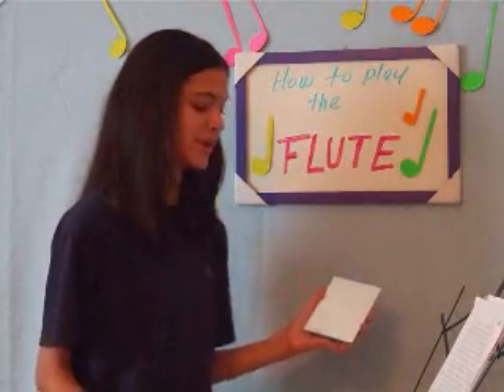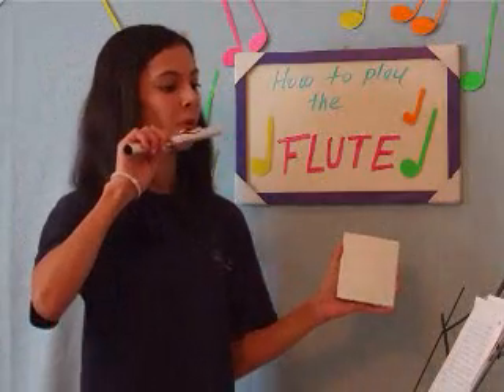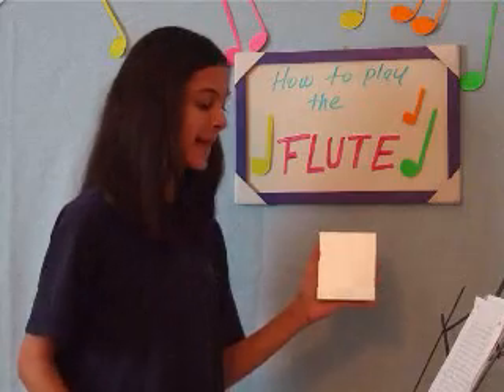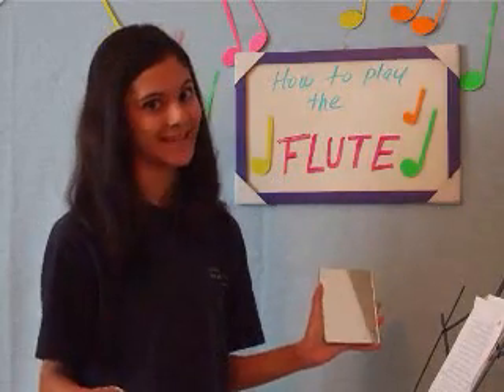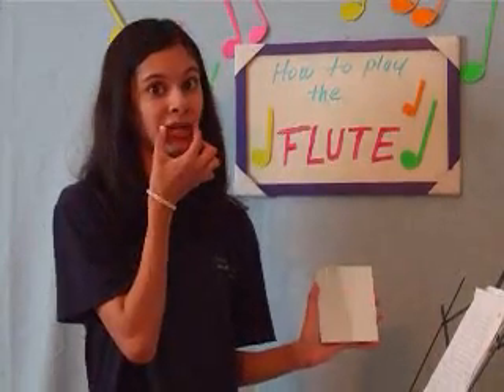You can also use your flute head joint and practice aiming up and down. Make sure the corners of your mouth are tight, but not too tight, because you don't want to have a bad sound. Make sure that you can fit a watermelon seed between your lips.